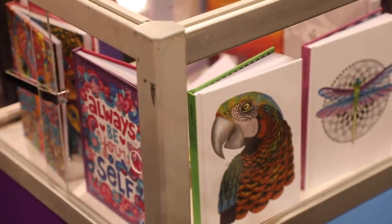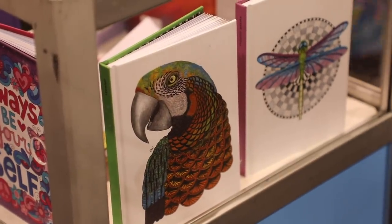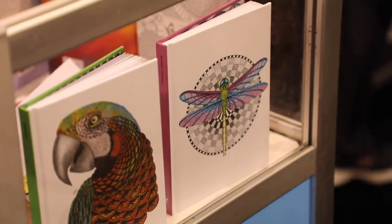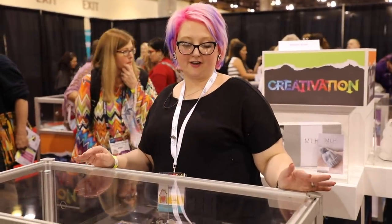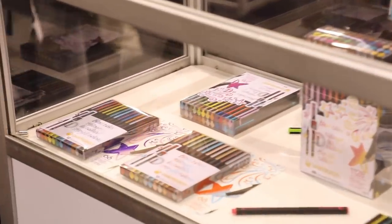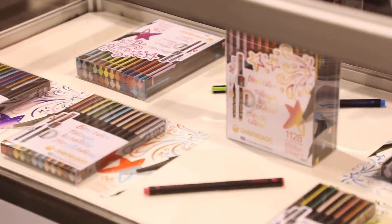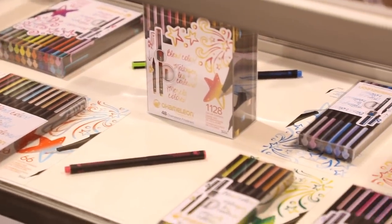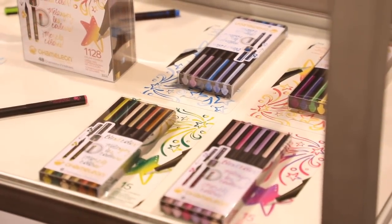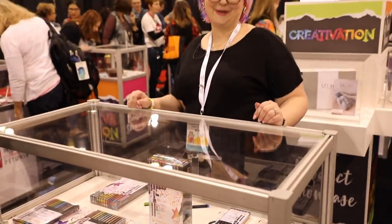Fox Chapel Publishing has lots of new coloring books and inspiration — we had one in our VIP goodie bags and they were beautifully printed. Chameleon is launching a new set of fineliners in lots of different color shades that blend perfectly together, plus rainbow sets. I had some mixed feelings about the Chameleon pens previously, so I'm really interested to test these when I get home.